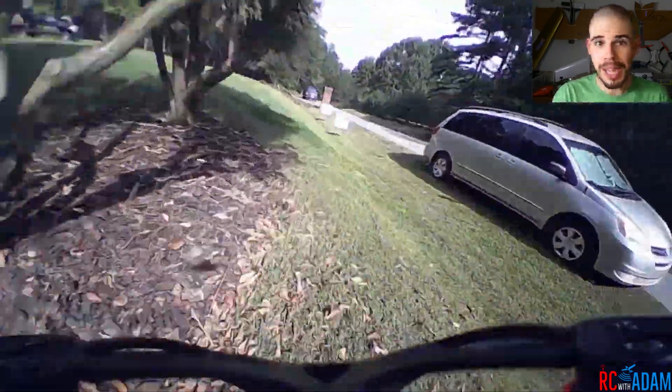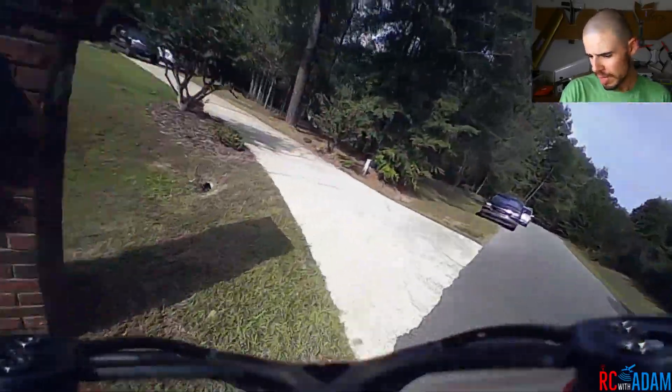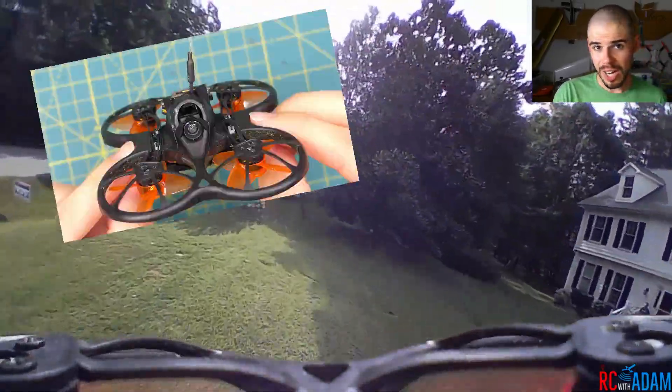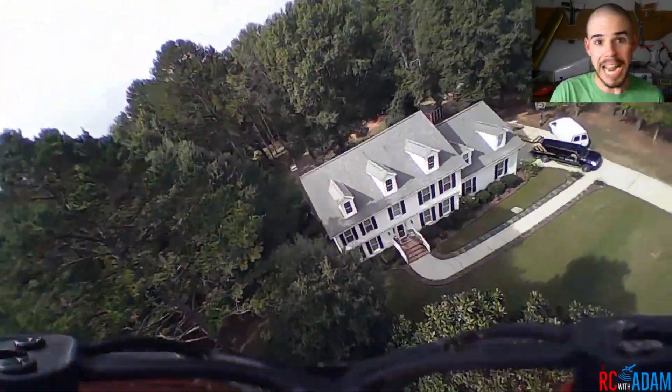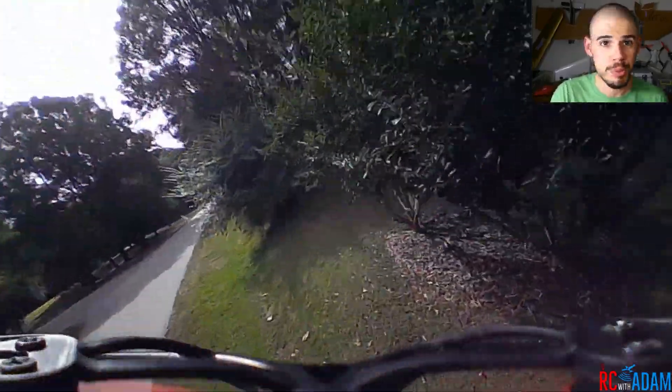Hey everybody, welcome back to RC with Adam. My name is Adam and what you're seeing down there is flight footage from the Emax TinyHawk S that I converted — I put an HD recording camera on it, which is pretty cool.